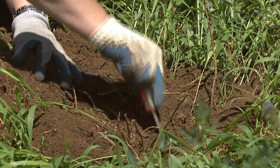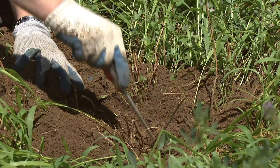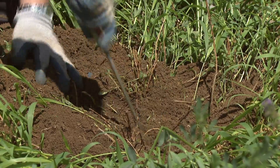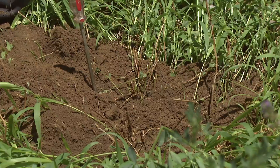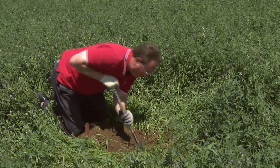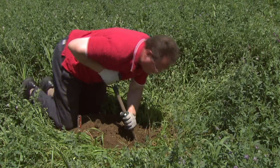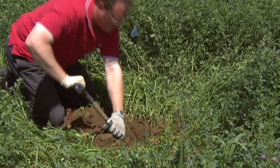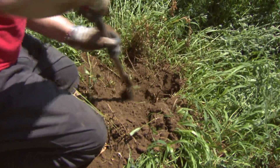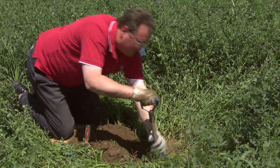You just keep probing until you find where that hole is — there's our hole. This is called the lateral tunnel, and we dig that out until we get down to the main tunnel. That may be down 12 to 14 inches, depending on the soil conditions in your area. You keep digging until you find the main tunnel, and the main tunnel is going to branch off in two directions.